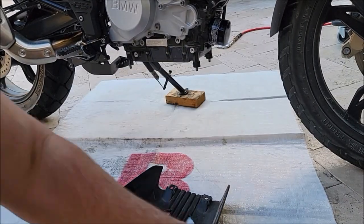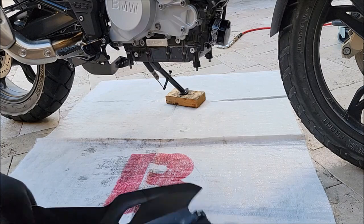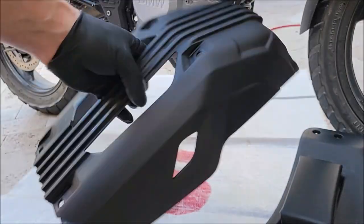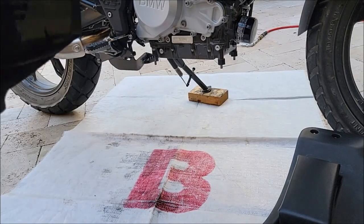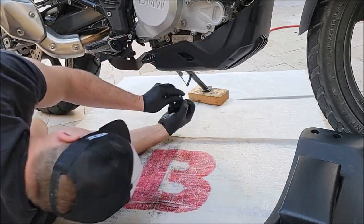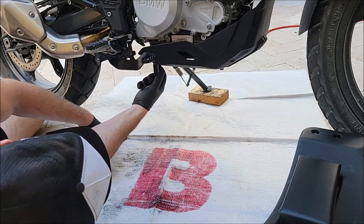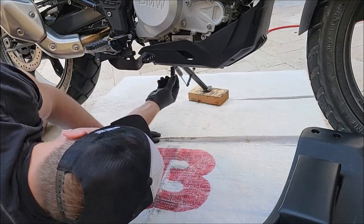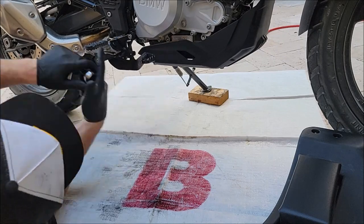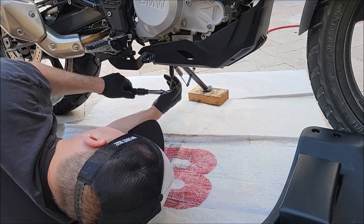Now I'm putting back the skid plate with my M12 socket. I tightened the four bolts to around 9 to 10 Newton meters, which is about 7 foot-pounds — that felt pretty much how tight they were from the factory. I also cleaned it up while it was off — washed it with a hose and dried it. Tighten in a cross pattern; make sure all four are snug.